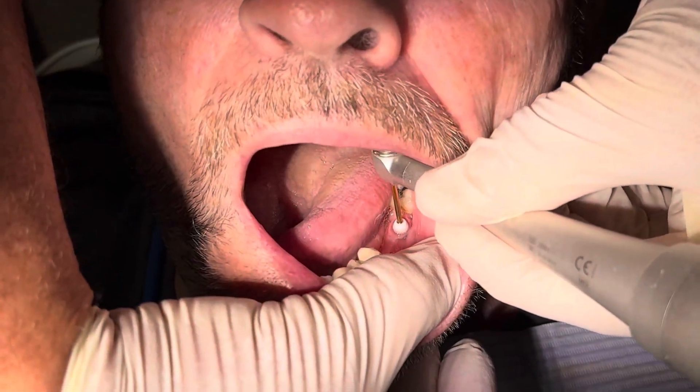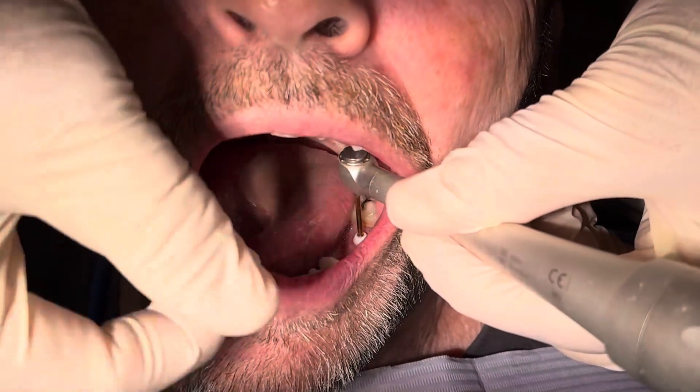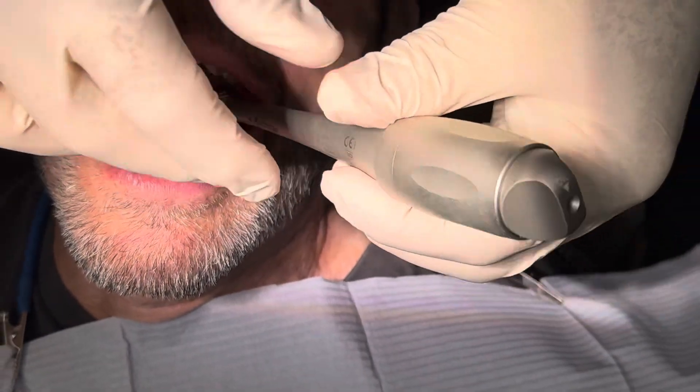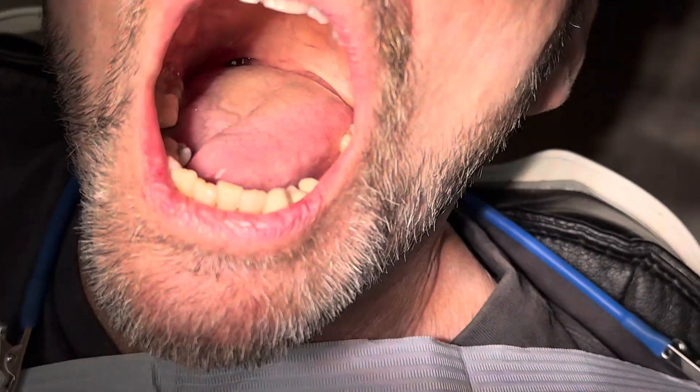Once the polos are removed, we put the white healing caps back on and make sure they are secured down so we don't get tissue growing over the top of the implant system. We then send the patient off and bring them back to have their bridge inserted.